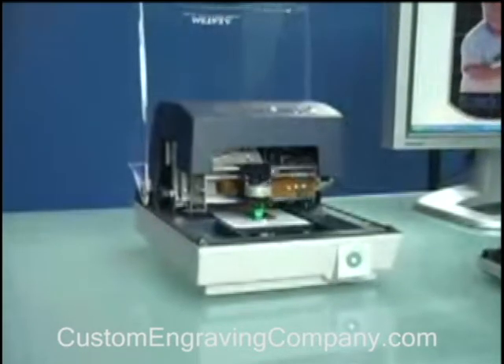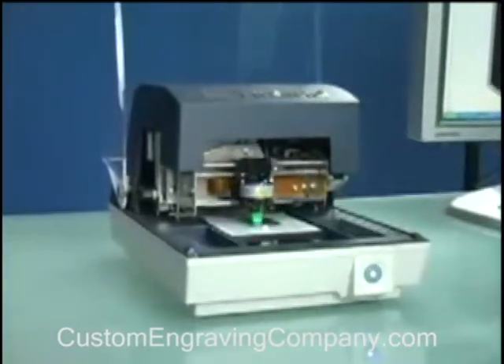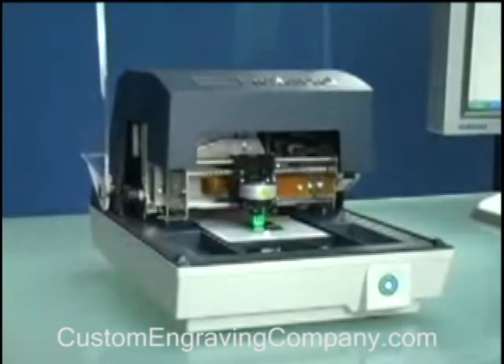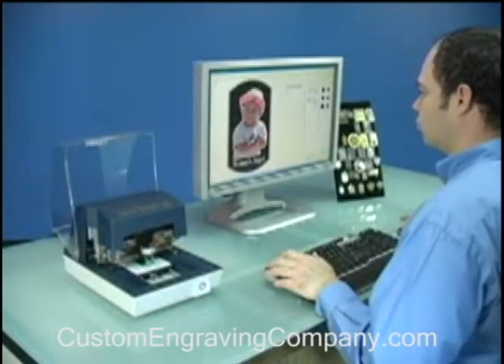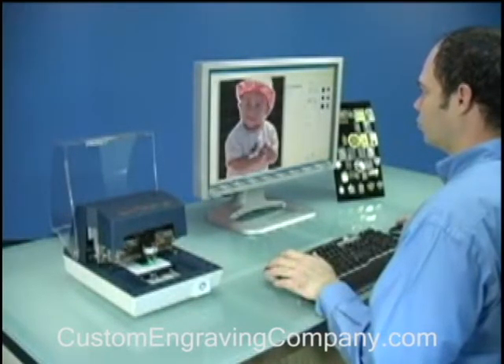Best of all, you can get started in this profitable business for less than $4,000. All you need is a computer and an MPX Photo Impact Printer. In this video, we are going to take you step-by-step through the process of creating a personalized pendant.